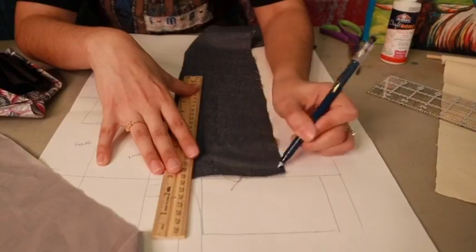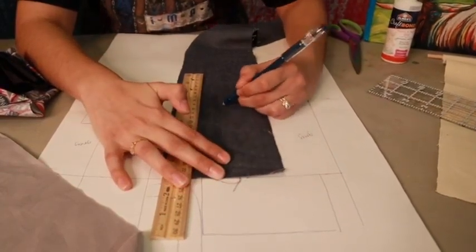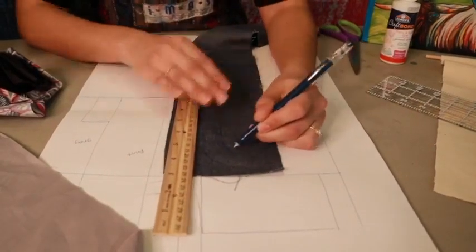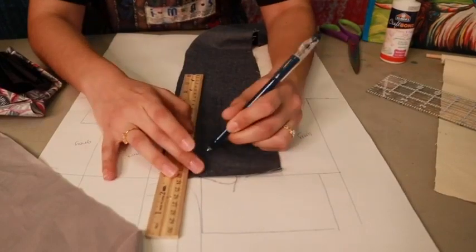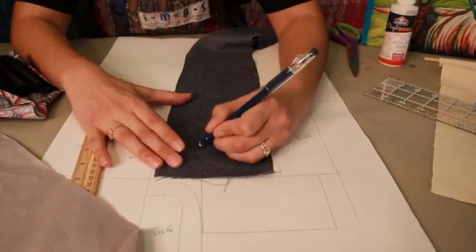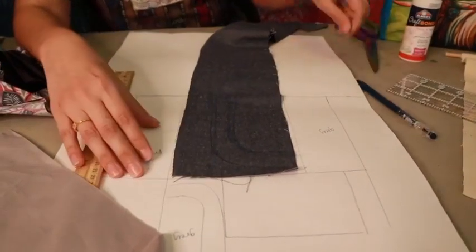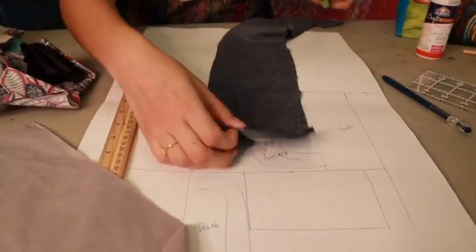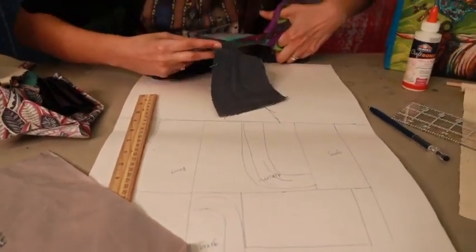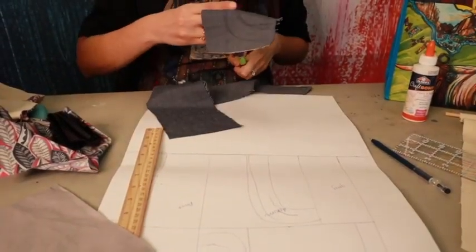I'm doing my curve here and I want it to be a little bit thicker. Just drawing it out. Like I said, curves are really a little hard. There we go. I'm going to cut this out and then I'm going to show you how to glue them down.